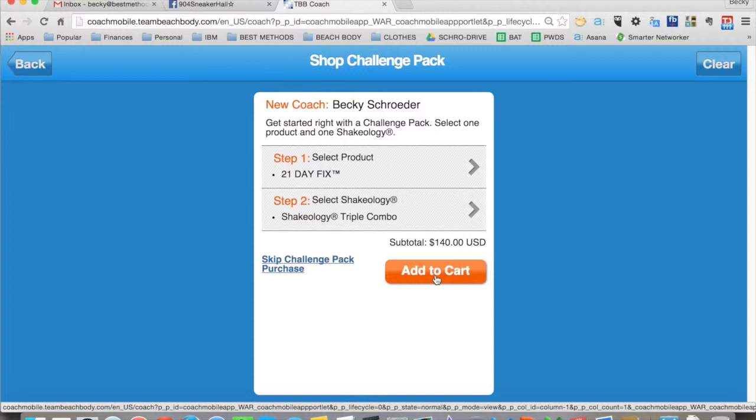You can also do this with any coach signing up who just wants to pay the $39 fee. This button is what you click if you want to just send them an enrollment form that will direct them to pay the $39 fee instead of a challenge pack enrollment.